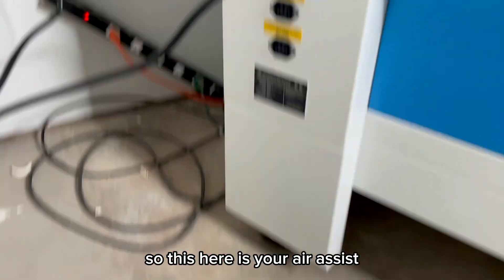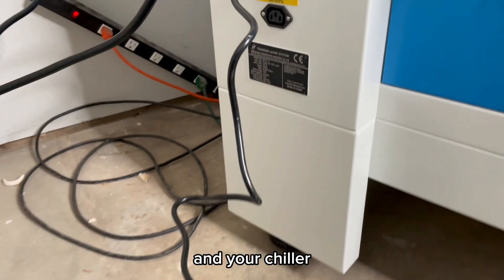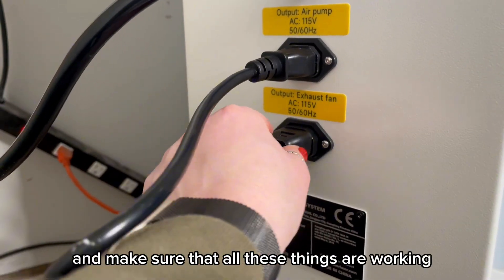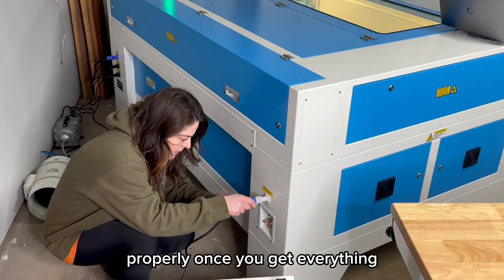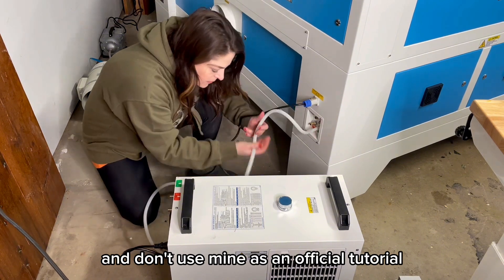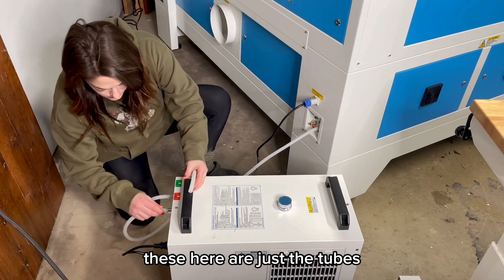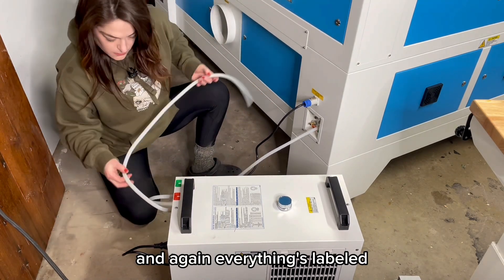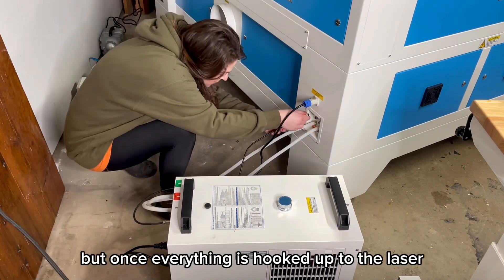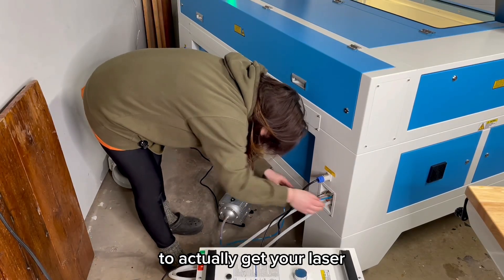The air assist plugs right into the back of the machine. You'll do the same thing with your fan and your chiller, and everything is so nicely labeled. Thunder shows you how to test and make sure all of these things are working properly once you get everything hooked up correctly. Make sure to watch their official videos and don't use mine as an official tutorial — I just wanted to show how easy this really is to set up. These are just the tubes for your chiller. Once everything is hooked up to the laser, you can turn everything on and start walking through the steps to get your laser running.